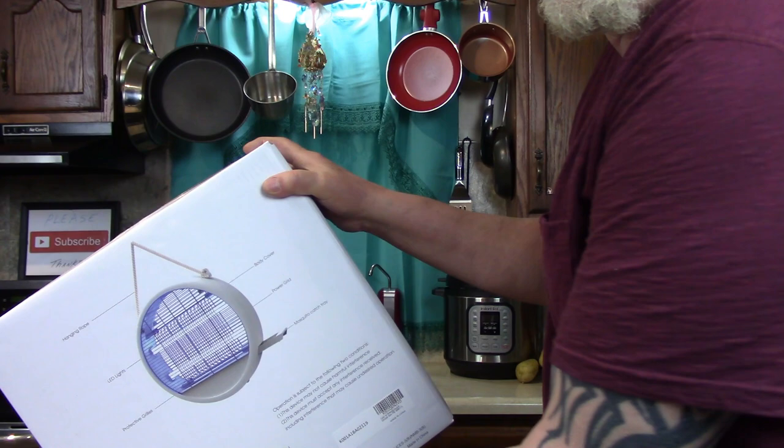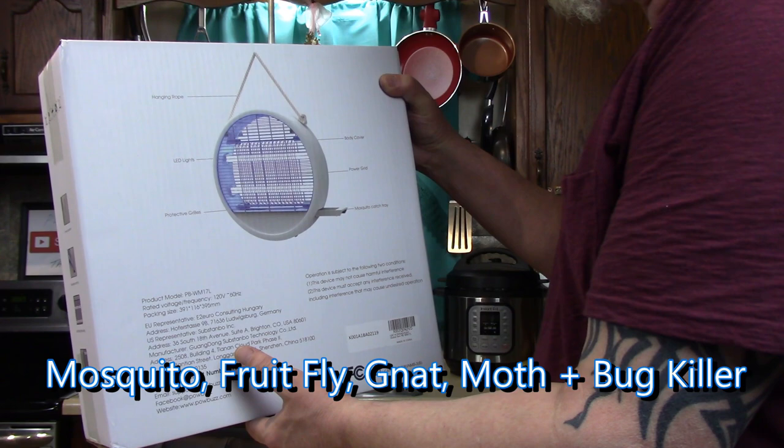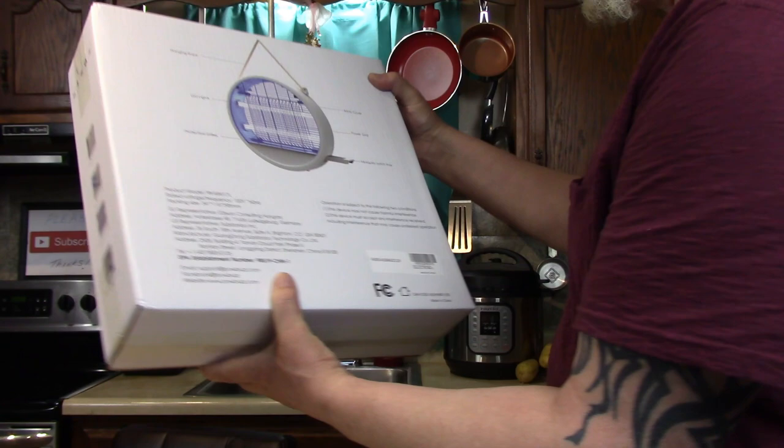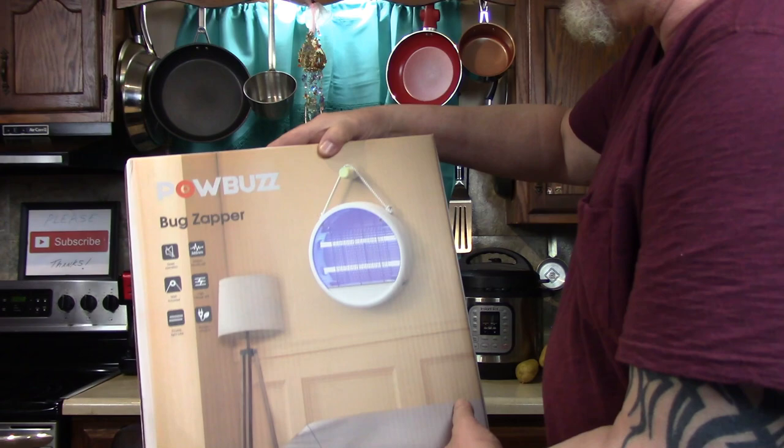It comes with a nice decorative hanging rope, LED lights, protective grills, body cover, power grid, and a mosquito catch tray that slides out to remove the debris. Let me open this up and show you what it looks like.